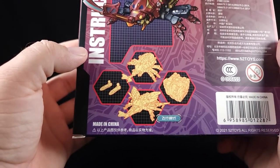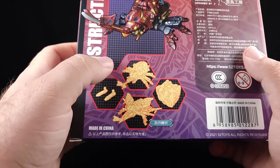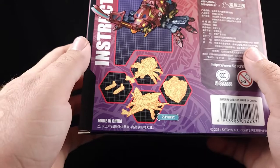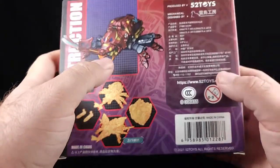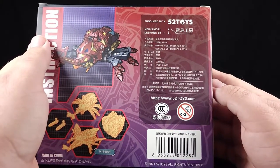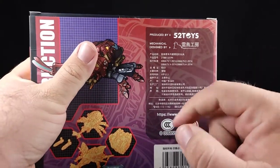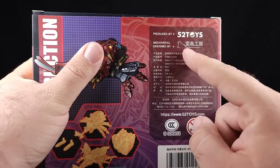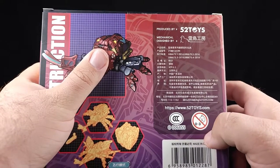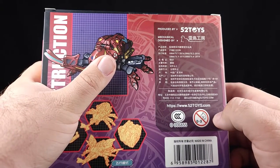I don't know why it says 'instruction' — there's literally nothing back here that's instructional about it. Then you've got his weapons, a normal mode, a flighty mode sort of, and then box mode. Made in China, and zero to three year olds can't have this toy. You've got 'mechanical designed by' whatever's happening right there, and then all the stuff I can't read because it's in Chinese.